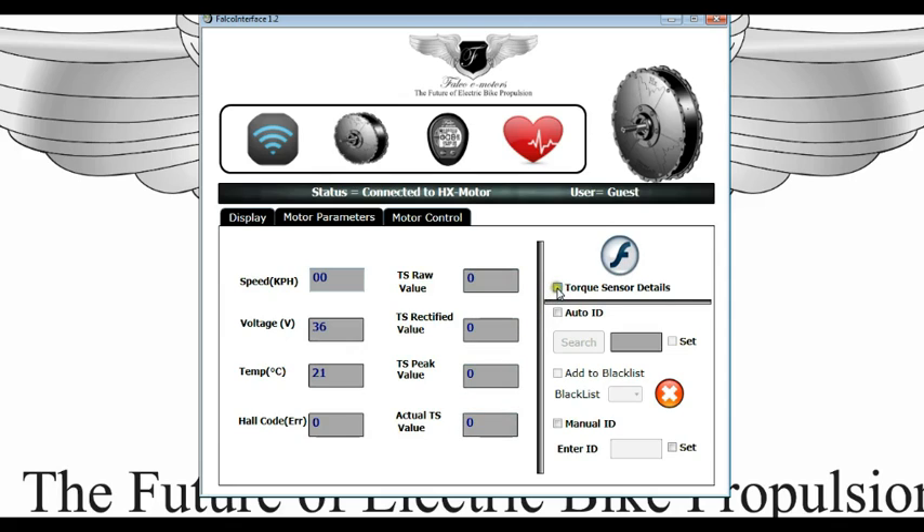If you click on torque sensor details, it will load up the torque sensor values here. As you can see, this is the value when the rider is producing no torque — that's the base value of the torque sensor.